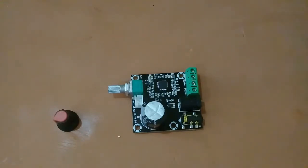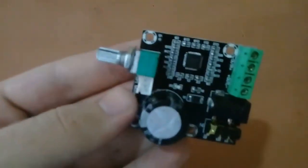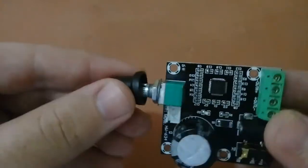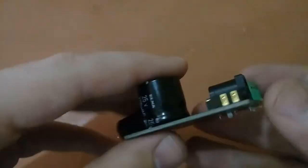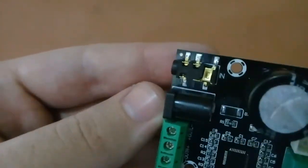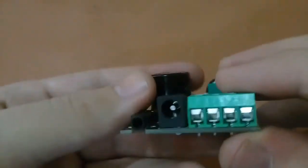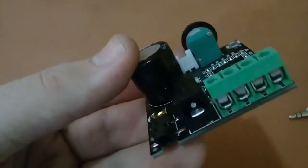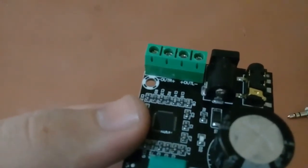It can extend battery life, making it ideal for portable applications. This amplifier has a potentiometer to control the volume, with a knob included. It also has a capacitor, an AUX input, a 5mm DC power jack, and 4 output pins.